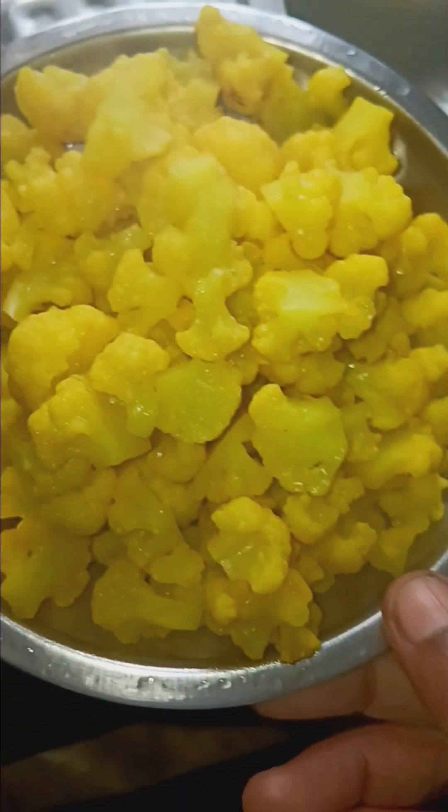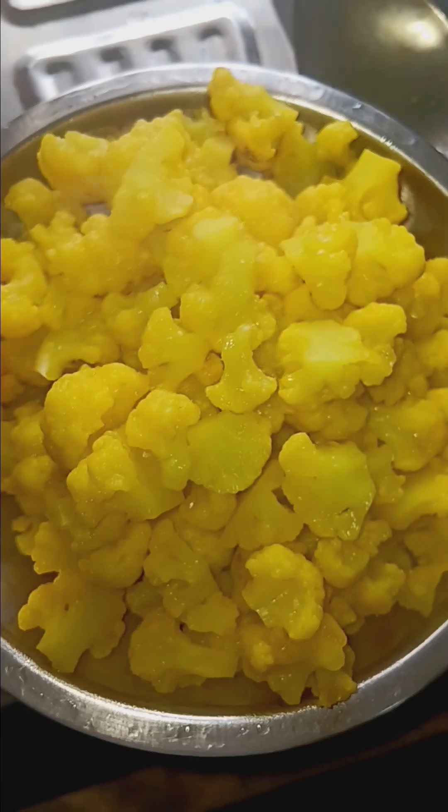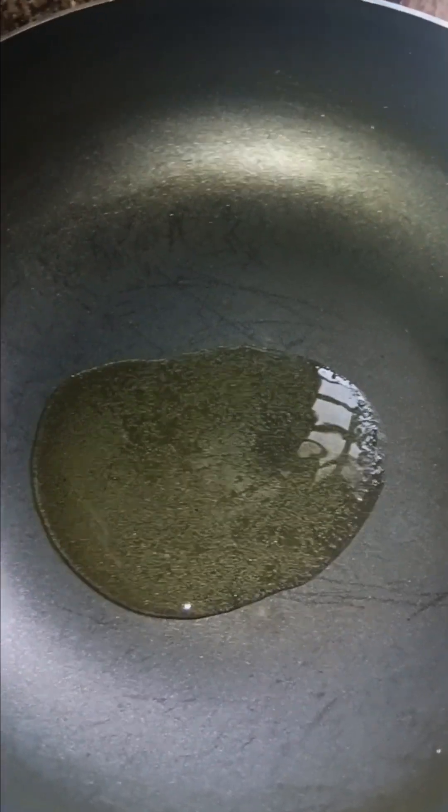We will add the cauliflower to the top. We will add the masala. I will put this in the pan and add it to my plate.